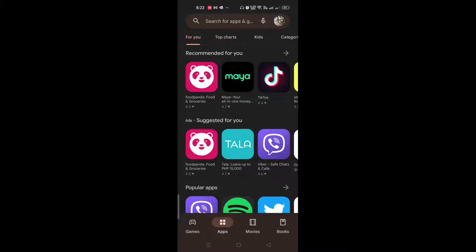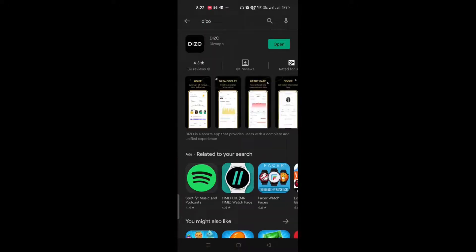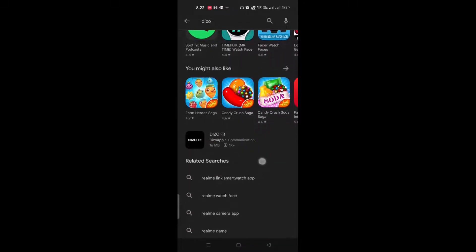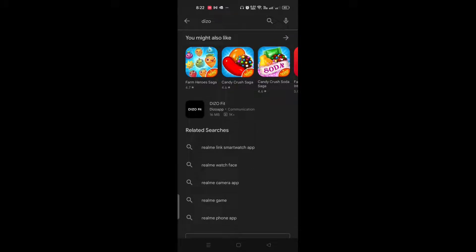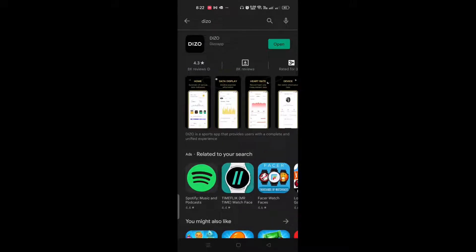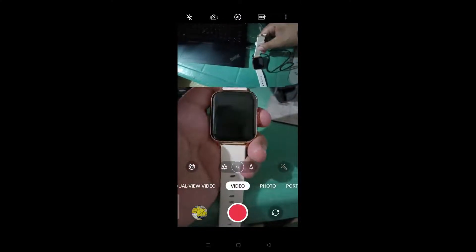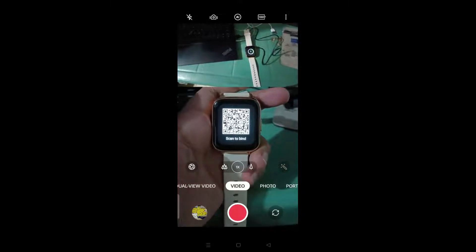After charging your Daiso watch, the first thing you need to do is download the Daiso app. There's another one called Daiso Fit that you don't need unless you're very active in sports. Initially, what you need to do to set up your phone is to download and install the Daiso app — not the Daiso Fit. So after charging my smartwatch for two hours or more, this is what you do.